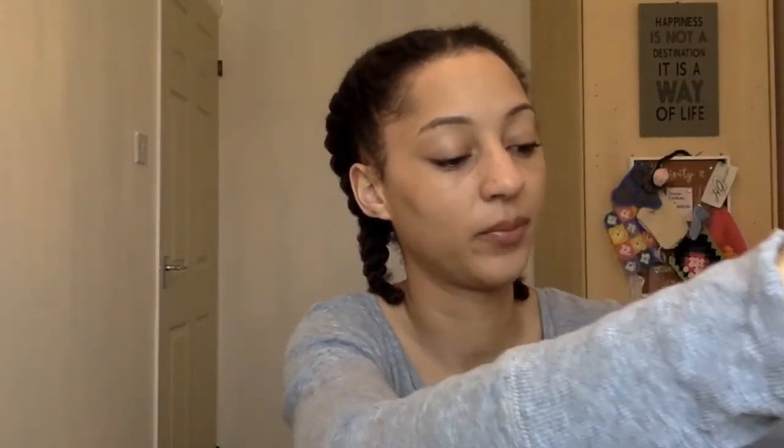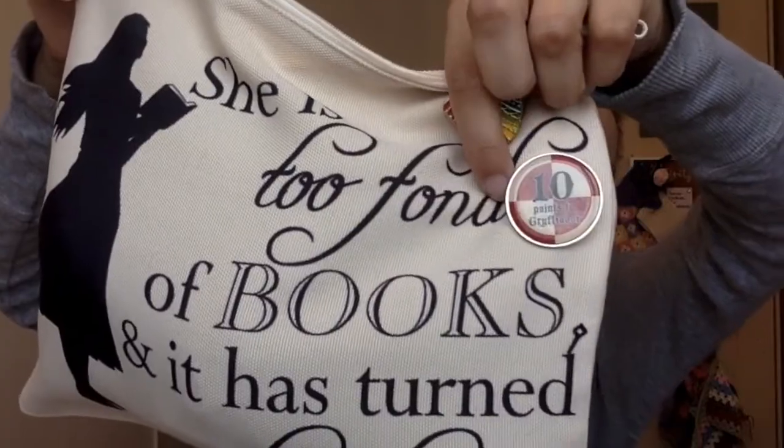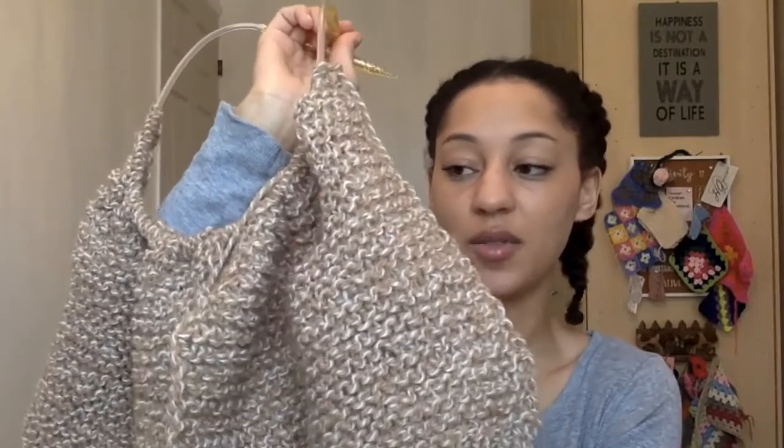I'm storing them in my project bag — it says 'She is too fond of books and it has turned her brain' — and it's got my pins from EYF, which I've already vlogged about: Edinburgh Yarn Festival 2018. Also, 10 points to Gryffindor from the Harry Potter shop in Edinburgh! I've written my own pattern down in my bullet journal, so hopefully once I make some progress I can let you know how I found the whole designing process. My other project is another knitting project — the Eat Me sweater. Last I showed you, I was elbow deep with sleeves, and I'm still at the same place.